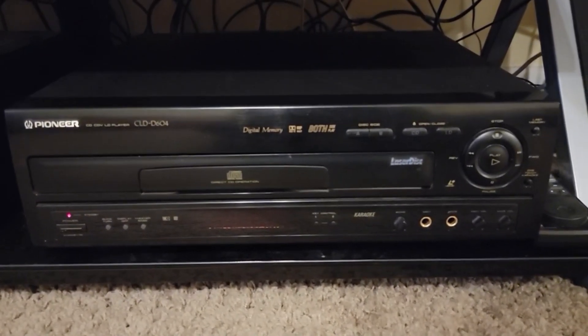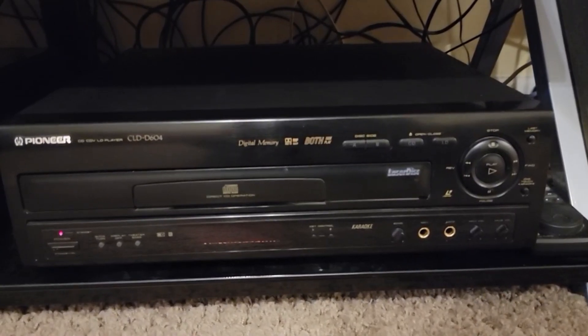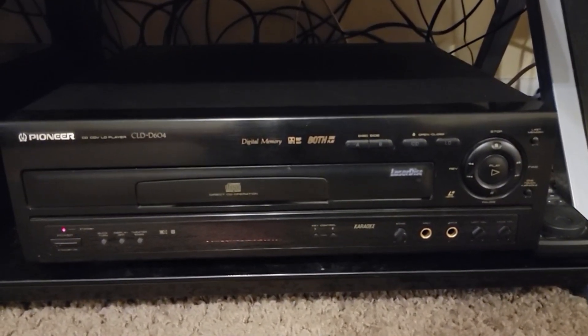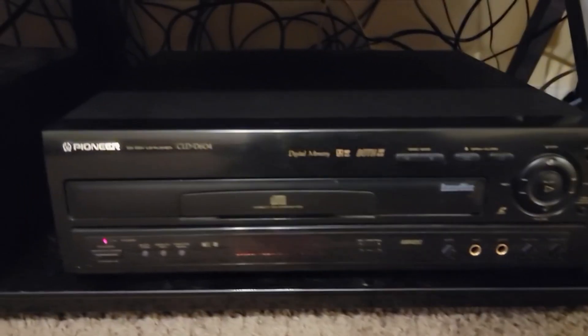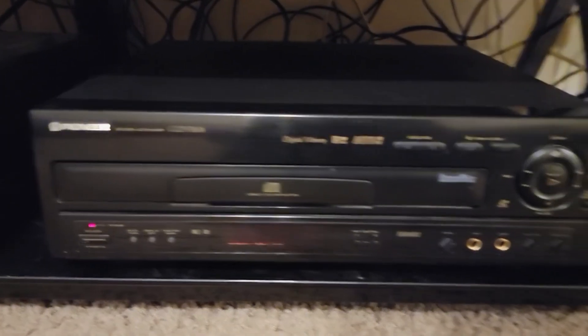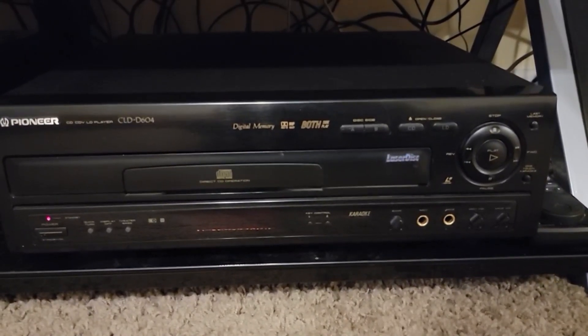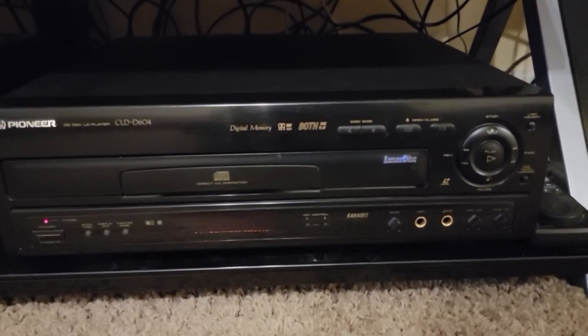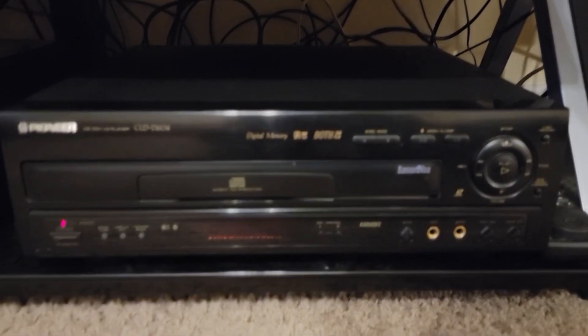Hey, how's it going guys? This is Brett Darien here. Last year I made a video about Laserdiscs, and I showed some video footage of a Laserdisc being played using this exact player right here, the Pioneer COD-D604. In that video I was trying to show differences between Laserdisc and VHS, and how Laserdisc can look better than a standard VHS movie.